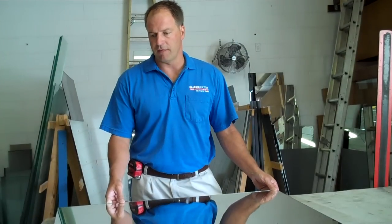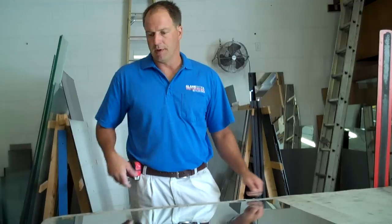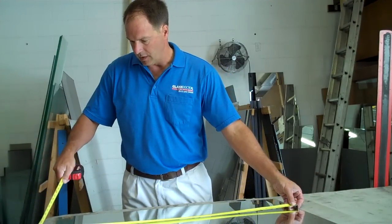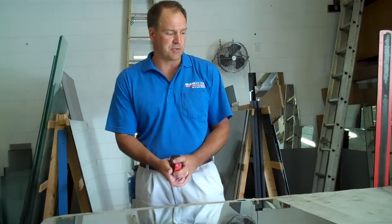Basically, I do the same thing — I find a piece of glass that's relatively close to the size I'm looking for. This one here, I'm looking for something that's 36 by 24. This is already 36 and it's 26, so I just need a couple inches off of it.